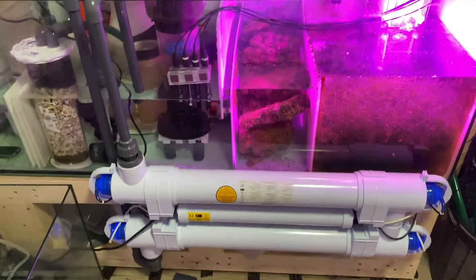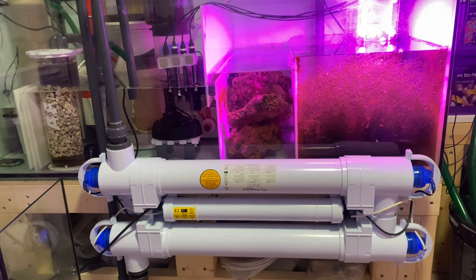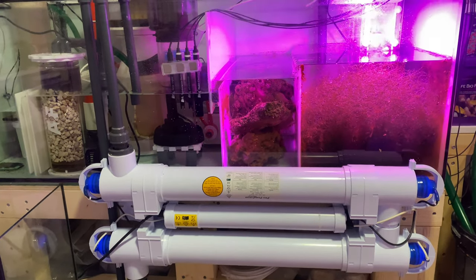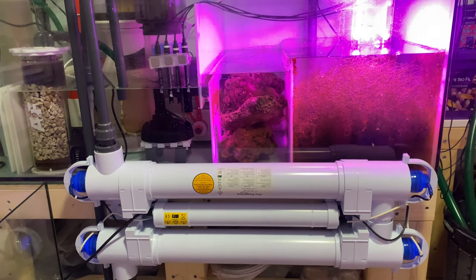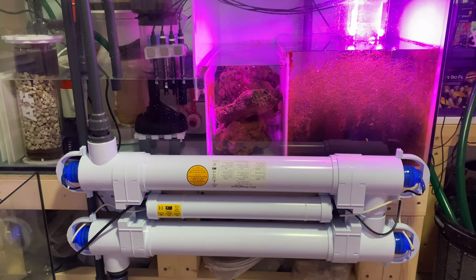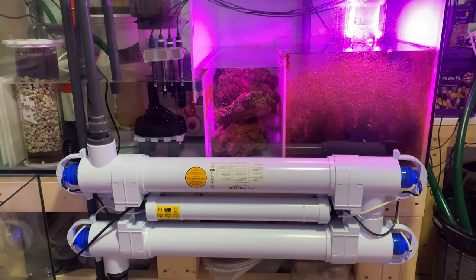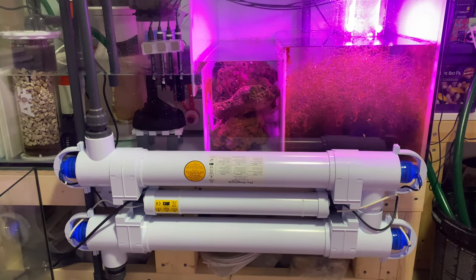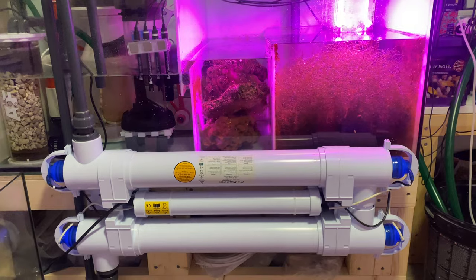I recently got this 110 watt UV mounted — it seems to be doing great. I used to have a Deltec 39 watt, which is way underpowered for this tank. And I also think this is kind of underpowered, so I've been debating about perhaps adding a second unit. I'll then be running a total of 220 watts, which should be sufficient for a tank this size.